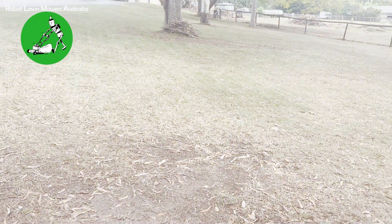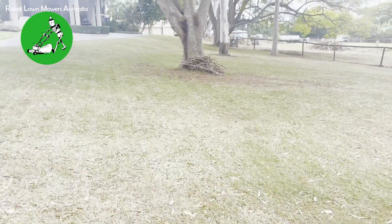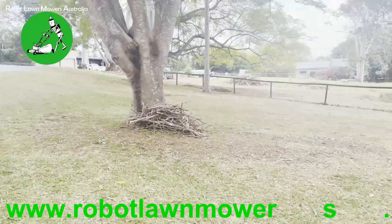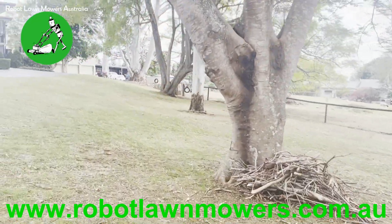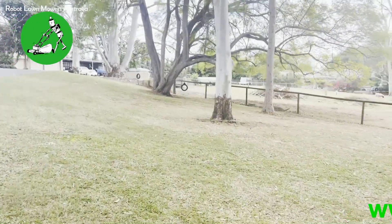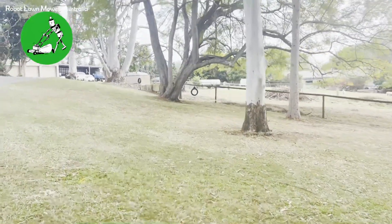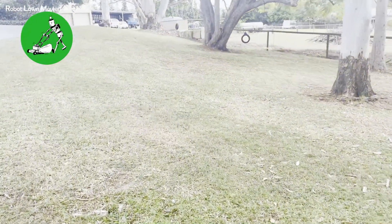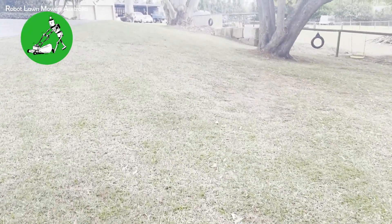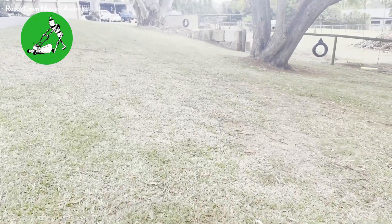I'll just walk up the other end here and show you quickly - getting past Luba without him running me over - to show you how thick the tree cover is up here further. The gum trees up here are a little bit thicker and the poinciana is quite thick as well. Mowing on the edges and on the slopes here has been no problems for Luba whatsoever.